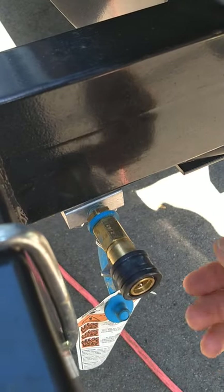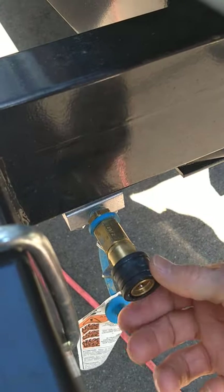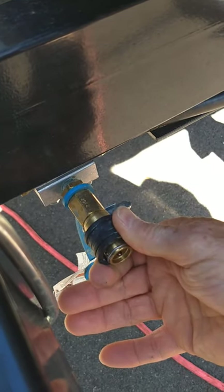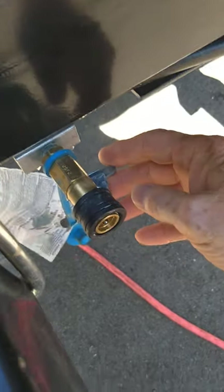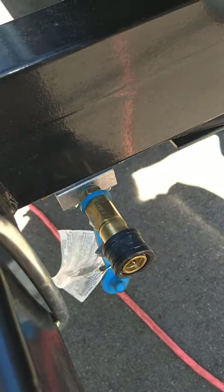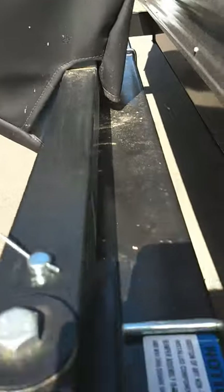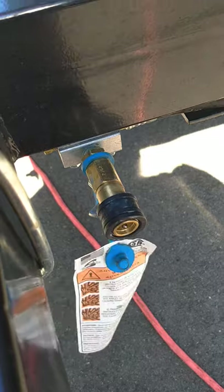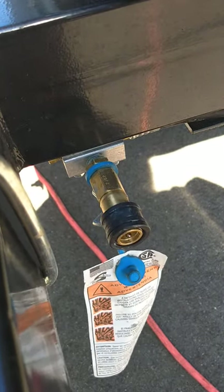The male part of the hose — you'll draw this back, put the hose in the hole there, let it go and it locks on. Over here you can see there's a valve. You turn it to this position to turn the gas on. The other end goes into the bottom of the grill. You have to hook up the gas before you swing it out or before you light it.